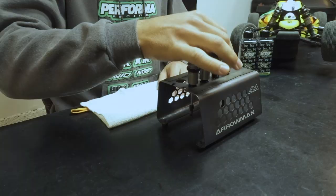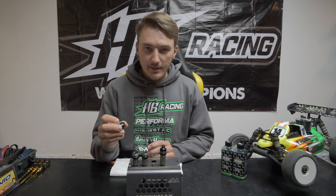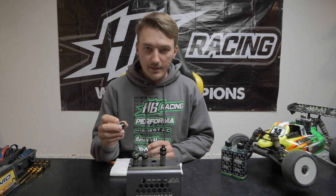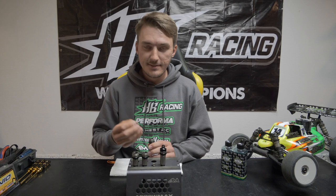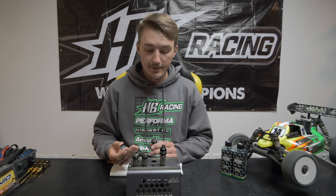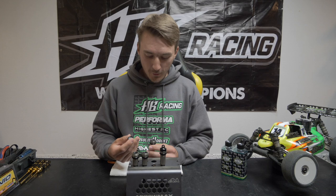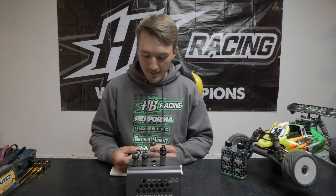I already made one shock just to check that everything was working well, and I'm going to take the other shock now and show you. What I like to do is always put the bladder inside the cap before I start to build. I see some people put the bladder on the shock first and then close it with a cap, but I find it so difficult to make sure it fits nicely in the cap that way. This has been working for me consistently. Adrian, for example, builds the shock with the bladder on the shock, but I just can't do that.